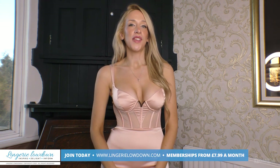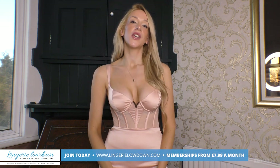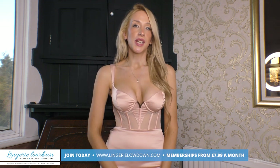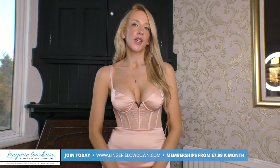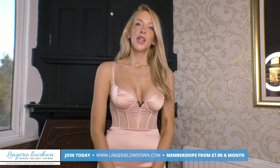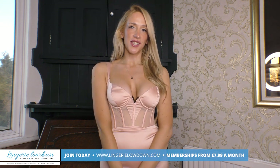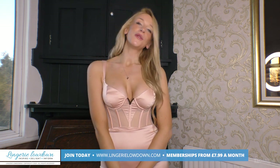Thank you for watching this preview. If you enjoyed this and would love to see the full review, head over to www.lingerielowdown.com/join where you can see up to 5,000 reviews from our amazing team of presenters who bring you truly honest reviews on some amazing products. Memberships start from as little as £7.99 and you get a whole lot for that amount. Remember that we do upload previews to our YouTube channel, so if you haven't done so already, please subscribe and also turn on notifications. We look forward to seeing you on the website. Bye!